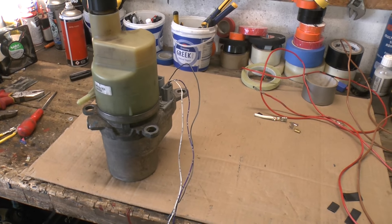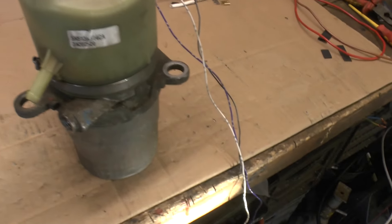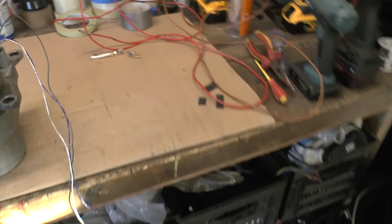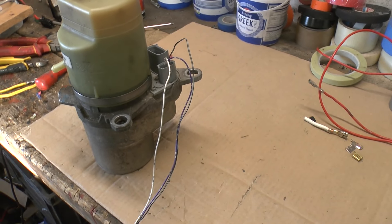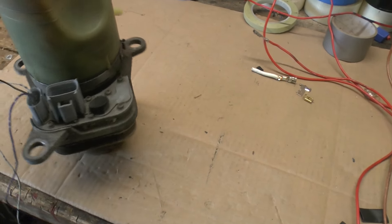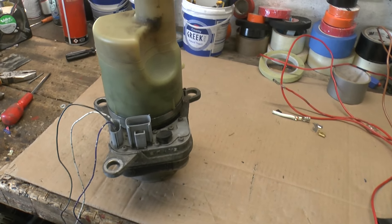Hello guys and welcome back to what I'm hoping is going to be a fairly major change to the power steering system in my EV build. For those of you who have been watching along up until now, it will be no surprise to you to know that the power steering solution that I came up with was a little unorthodox, and I'll show you what I mean.